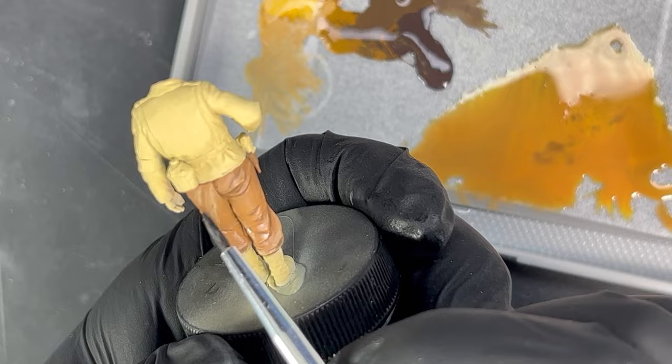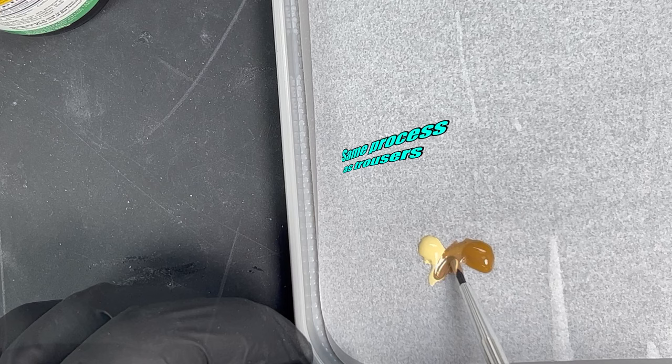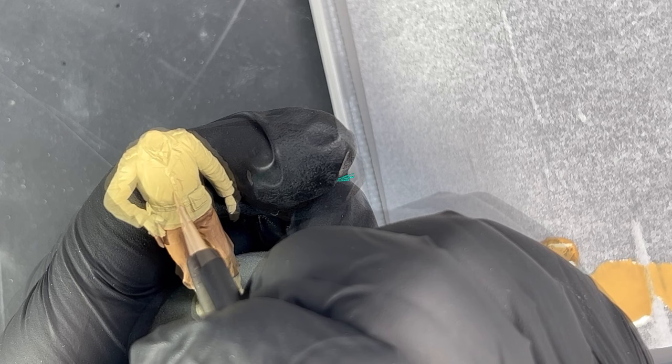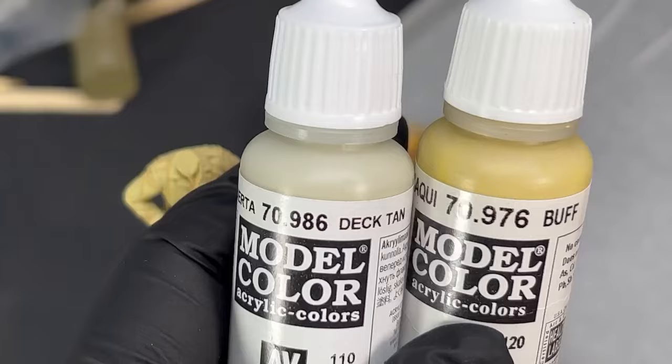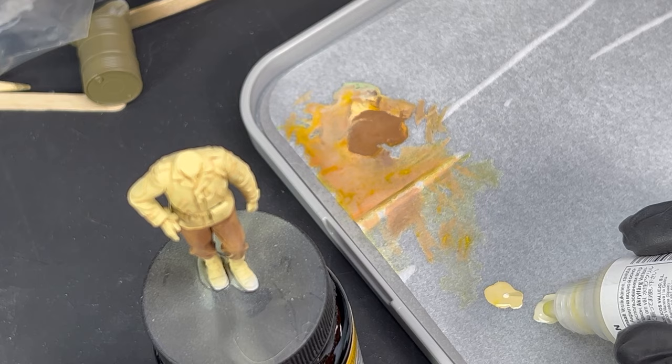The jacket is completed using the same process as the trousers — the base tone is added to a darker tone to do shadows. Deck tan is added to the base tone for the highlights.